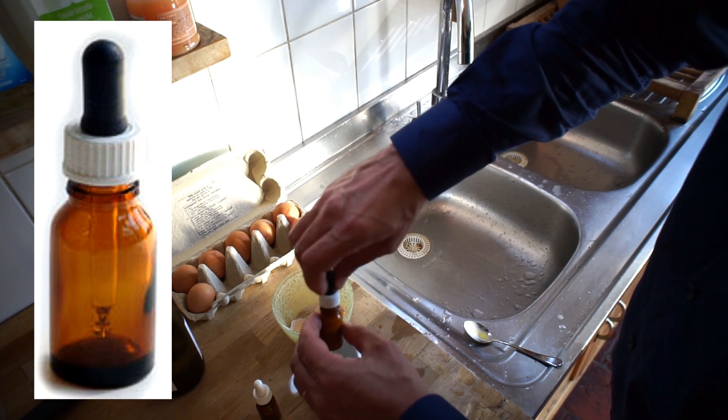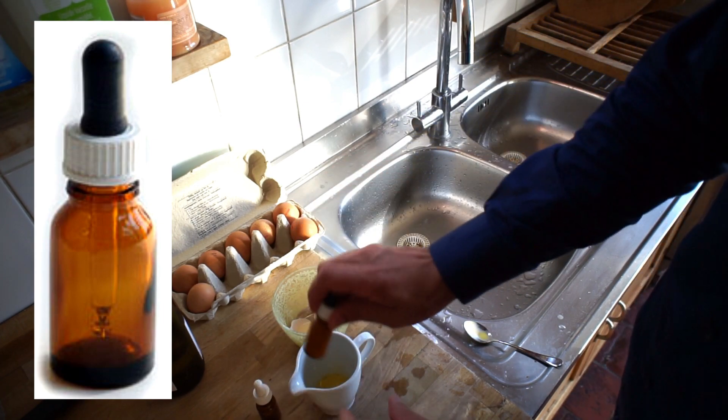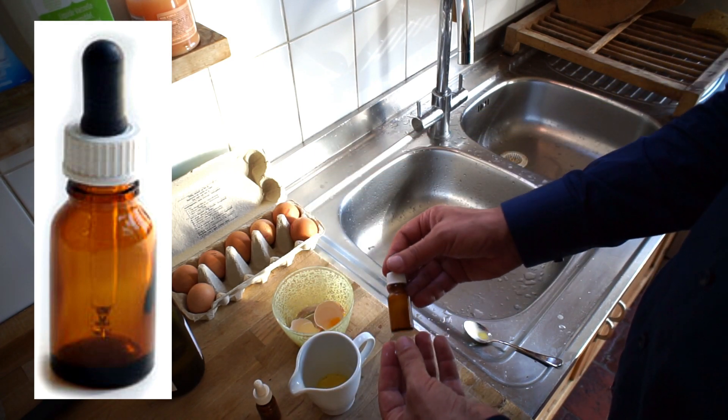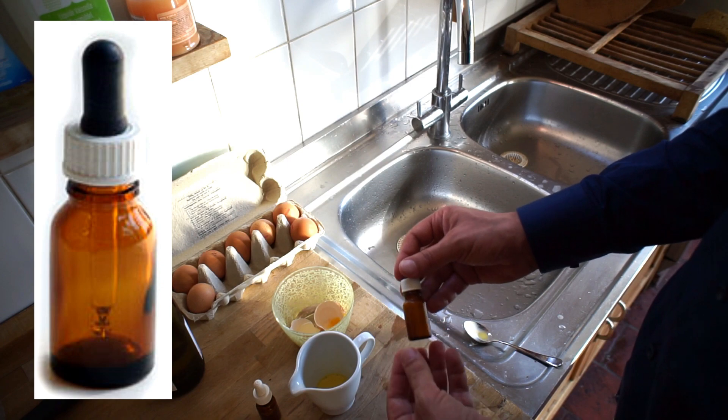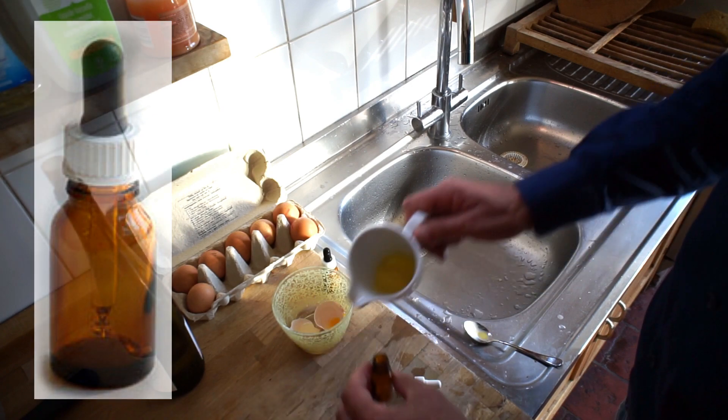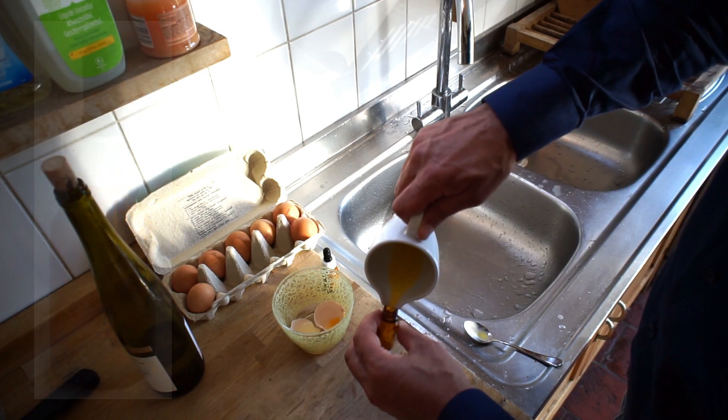It is an emulsion that can be kept for 2 to 3 weeks if it is not hot. You can also store it in the fridge for several months. Put the rest of the emulsion in a second small pot, so you have enough to work with for several days.